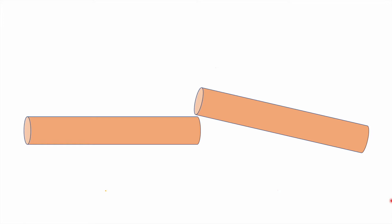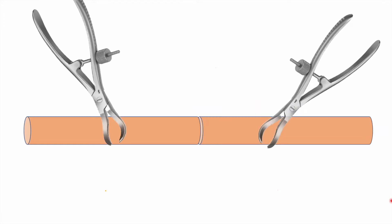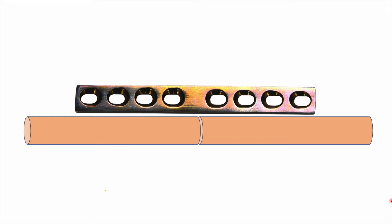The first thing that needs to be done is to reduce this fracture using bone holding forceps. Once it is provisionally reduced, you can secure it with a K-wire, which is optional, or you can position the plate over the fracture site and secure the reduction using plate holding forceps. Here we have used a dynamic compression plate of eight-hole size, and four holes have to be positioned on each side of the fracture.